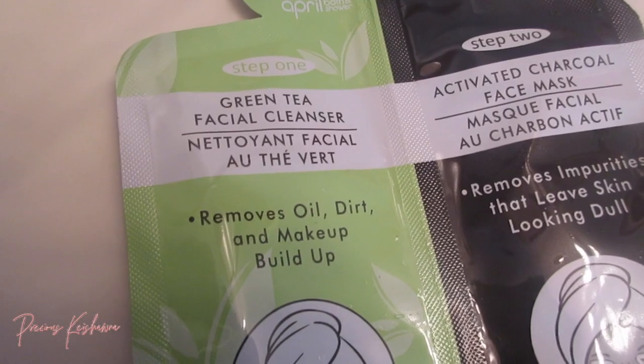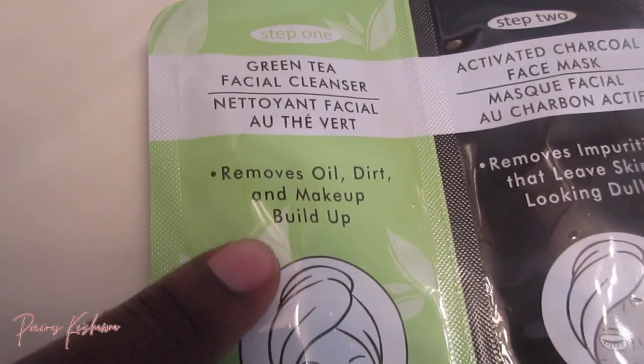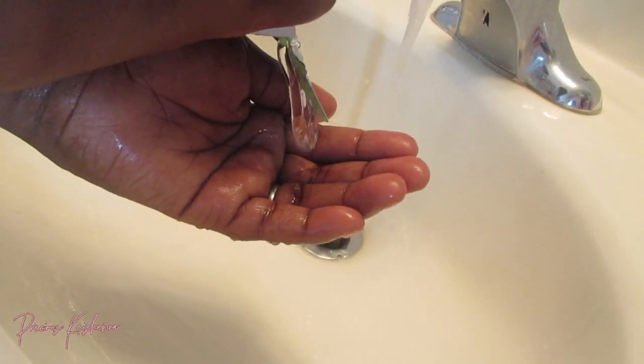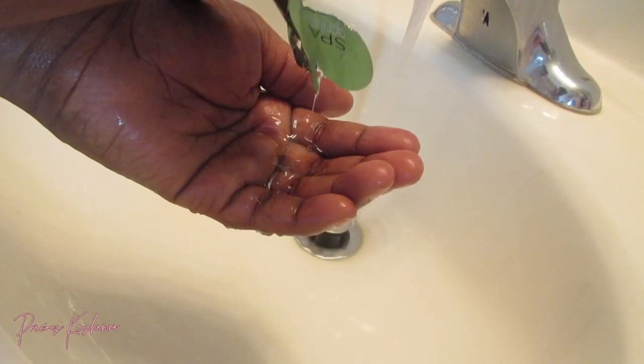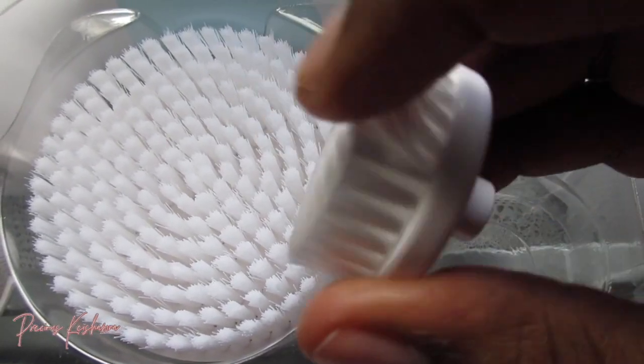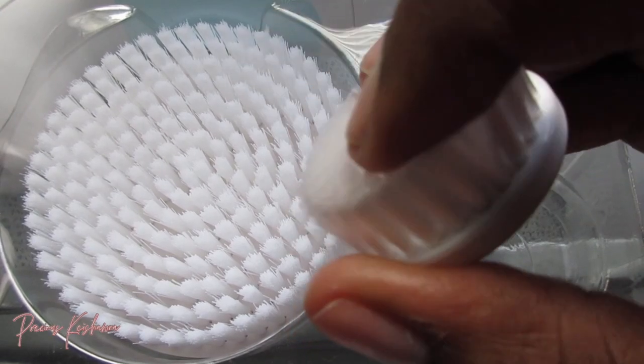Now I'm going with this Green Tea Facial Cleanser — I picked it up from the dollar store. It has tea tree oil in it, and I'm like, this would be perfect. So I am just applying this to my face and rubbing it in. This is the cleansing brush — it's good to remove all dead skin cells, unclog pores, and eliminate deep dirt to reveal a nice radiant look. Watch when I wash off my face.